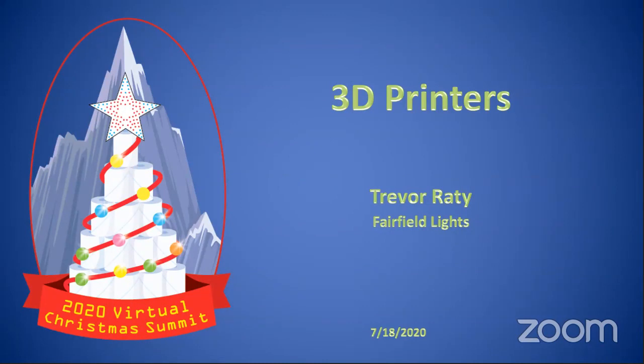Hi everyone. My name is Trevor Eddy. I run Fairfield Lights. A little bit about me — I'm a network engineer and tech guy. I do a little bit of everything, and I've dived headfirst into 3D printing about a year and a half ago. So all this stuff I'm going to talk about is high-level stuff I had to figure out when I got my 3D printer and started doing things.